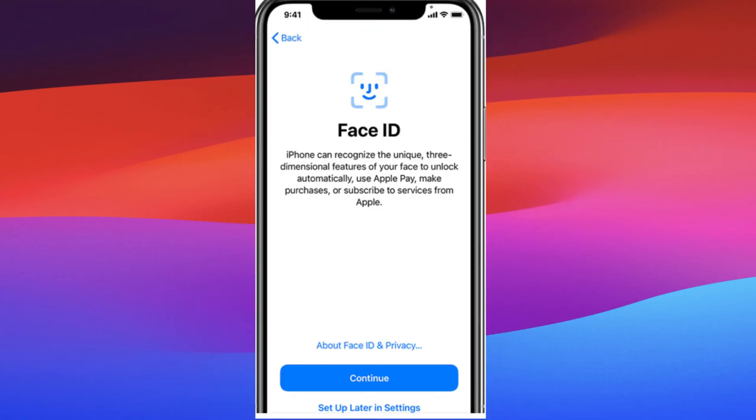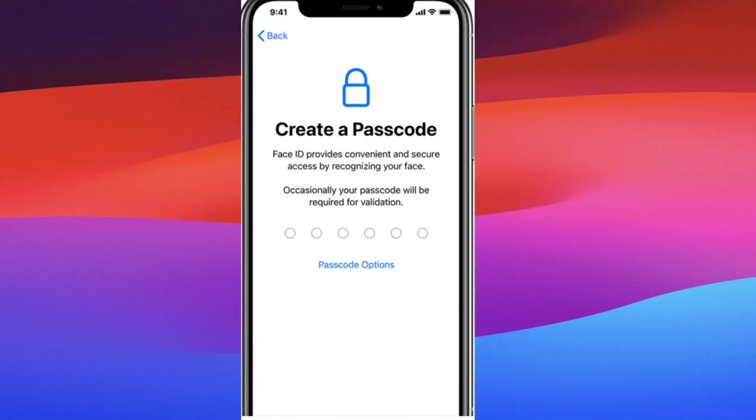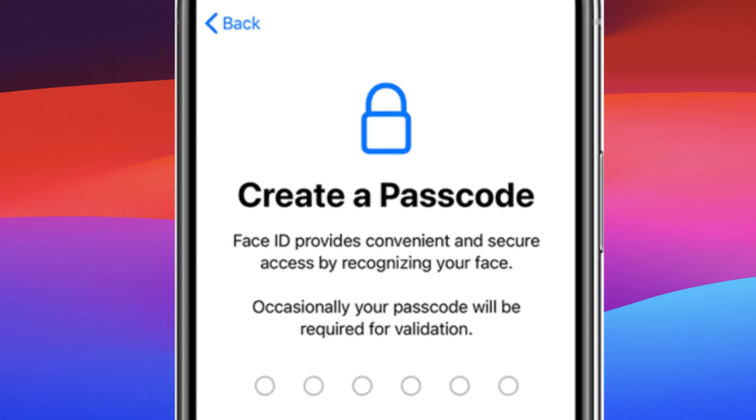After activation, you'll have the option to set up Face ID or Touch ID for added security. Follow the prompts, or tap Skip to set it up later. Next, you'll need to create a passcode for your device. This adds an extra layer of security to your iPhone.